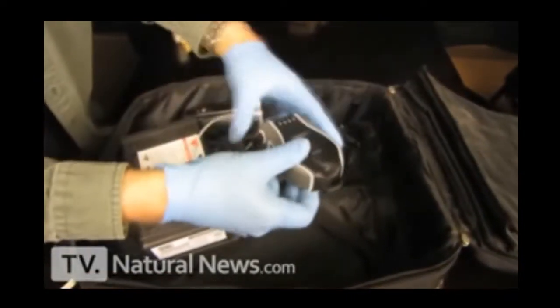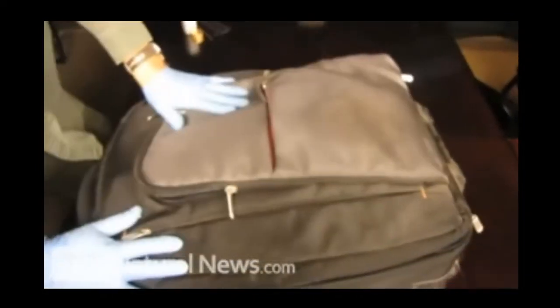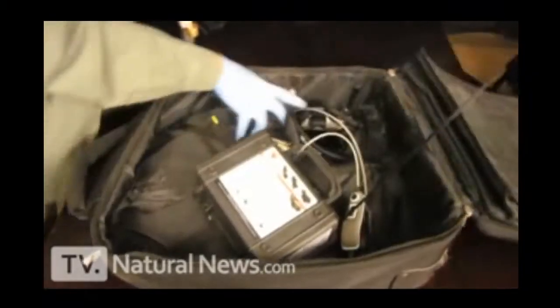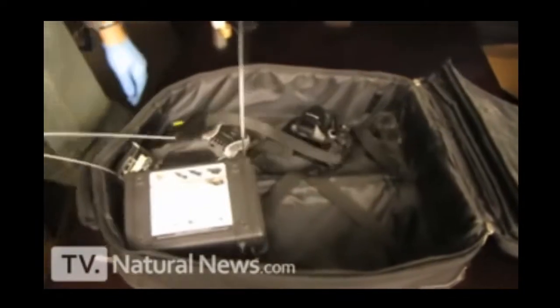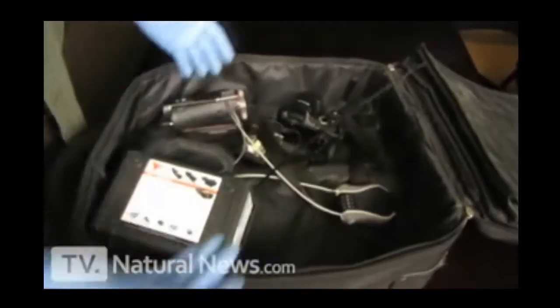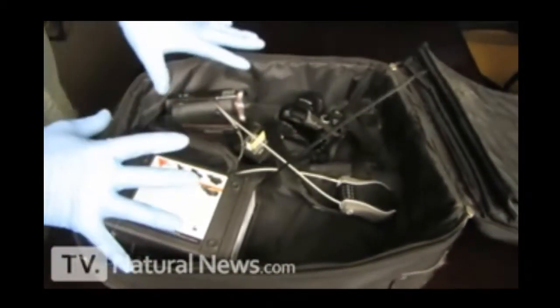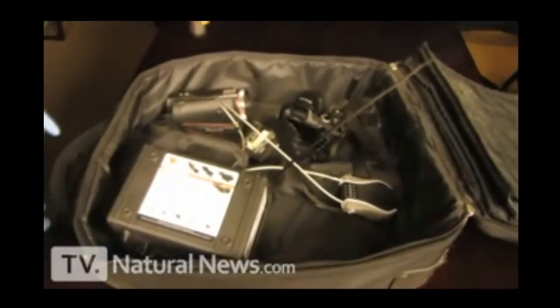Then you just attach it and you're done. If a TSA agent tries to open up your bag and slip something out, he can't steal your stuff unless he brings cable cutters in his pocket, which is very unlikely for TSA agents to take that kind of risk.